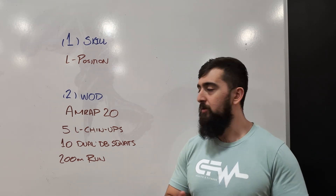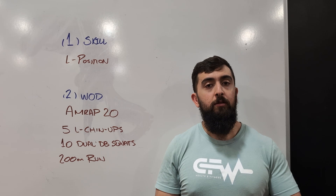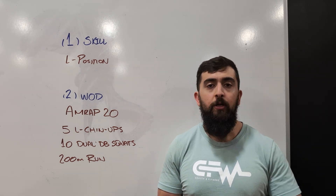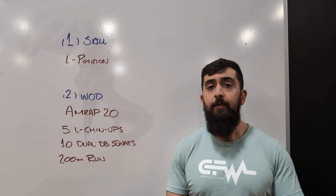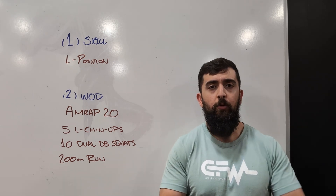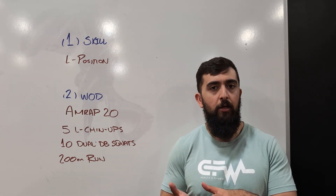What we're going to do today is start with some skill work with that L position. We're going to practice it from different positions — from the ground, parallettes, rings, from the bar. I want you guys to accumulate 90 seconds total and just mess around with different implements.